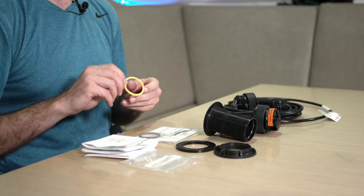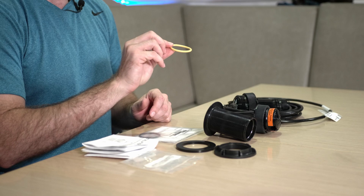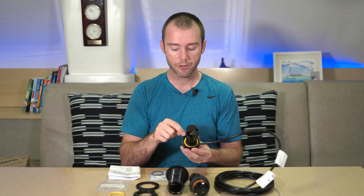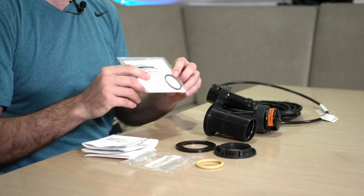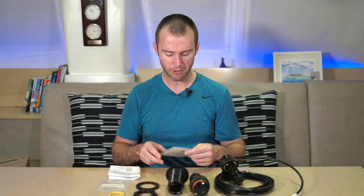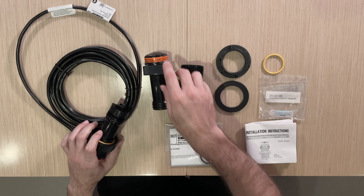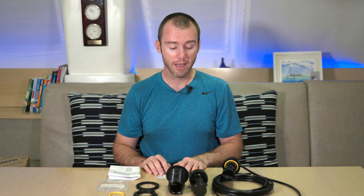There are a couple of O-rings which come with this kit. We've got a yellow one, which you'll see at the very top of the tri-ducer. So it's very nice to have a spare. We've also got the black O-ring, which goes at the bottom of the tri-ducer, and you also have those at the bottom of the blanking plug as well. It's super nice to have spare O-rings because if one of them ever breaks, it's really a pain to find the exact replacement when you're just out and about.